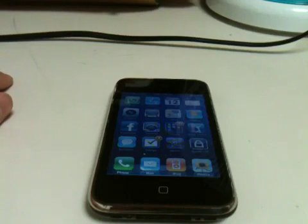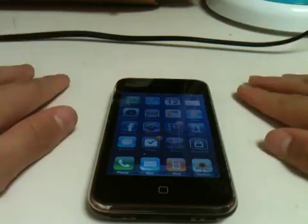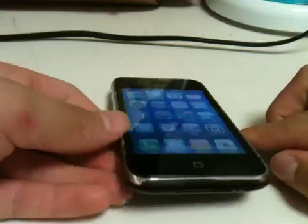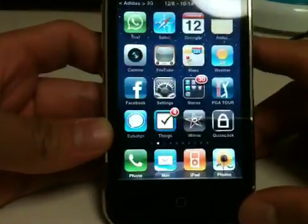Hey guys, it's me JJ and I'm giving my first YouTube video. I'm going to show you guys how to theme your iPhones and iPods keyboard on the iOS 4 software.